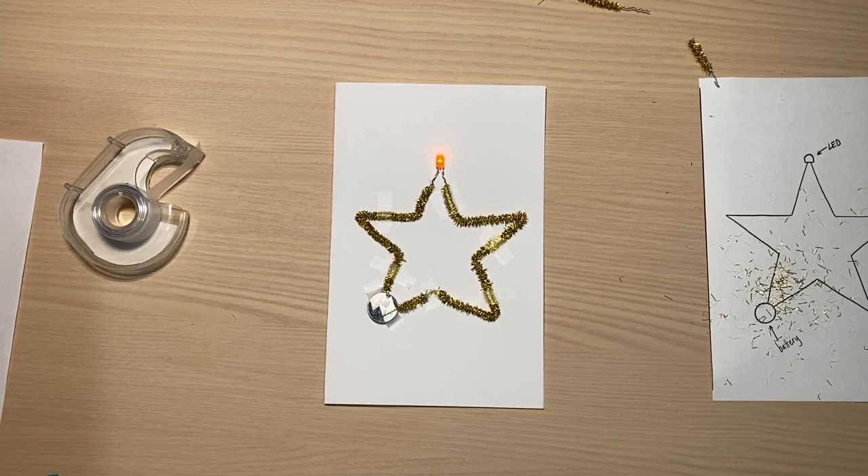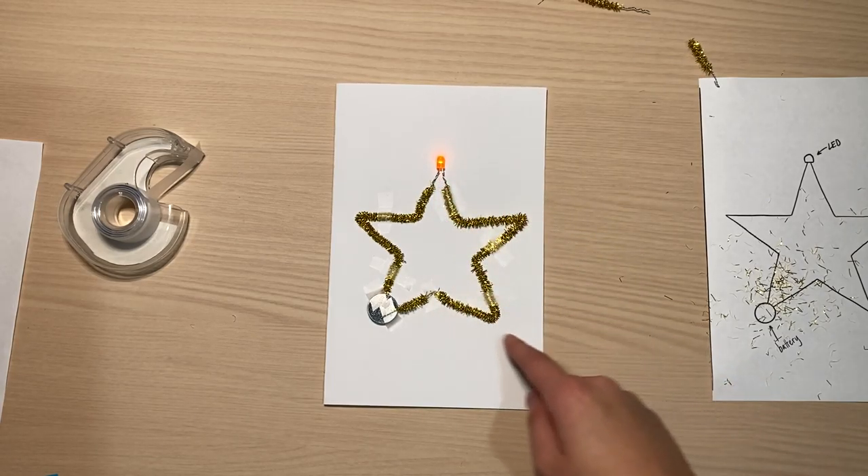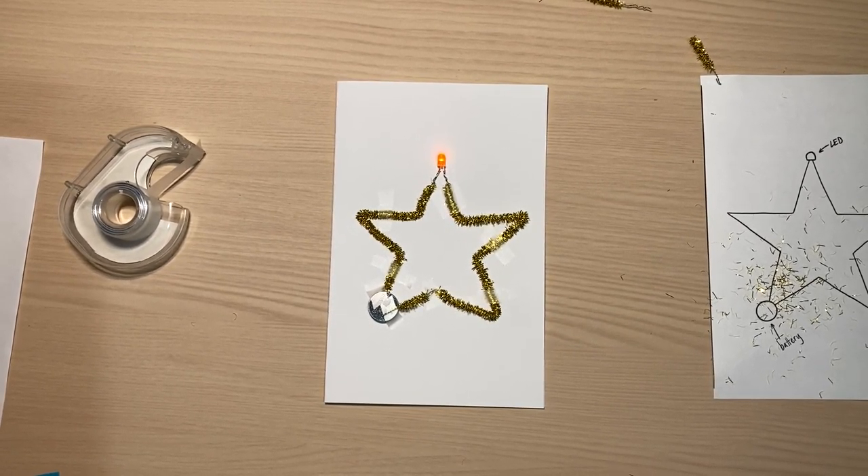I hope you had a lot of fun making this card and learned something about how circuits work — how the little lights work with the wire in the pipe cleaner and the battery to light up. Please follow and subscribe to the Lake Monsters YouTube channel for future videos, tutorials, and fun activities just like this. Hope to see you in a future video!